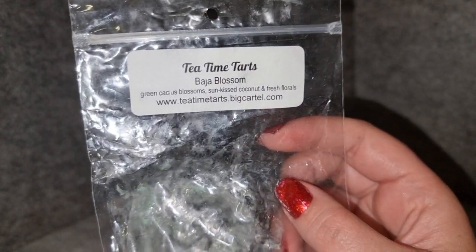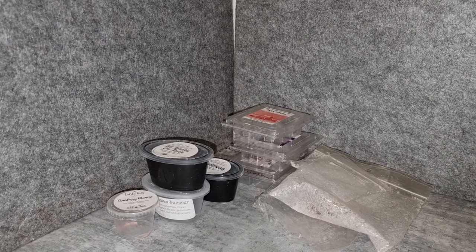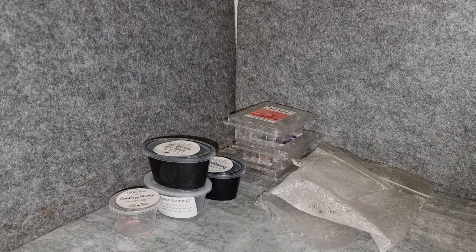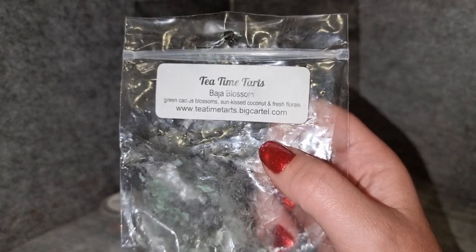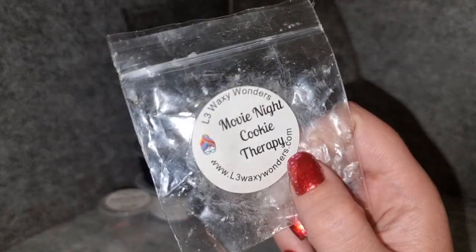Tea Time Tarts Baja Blossom — green cactus blossom, sun crisp coconut, and fresh florals. I'm trying to figure out if I'm just not registering it or really not smelling anything. It was throwing earlier and it is getting late, so maybe it's just me. In the bag it smells really pretty — almost like it has a touch of boardwalk melon or something, just a slight sweetness. I know I was smelling it when I first put it on, but I'm not getting much now. Probably not something I'd get again.